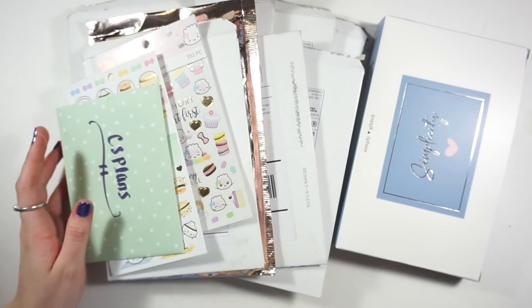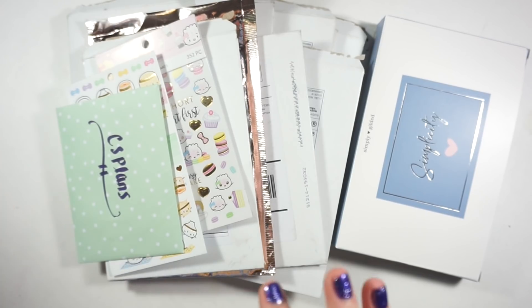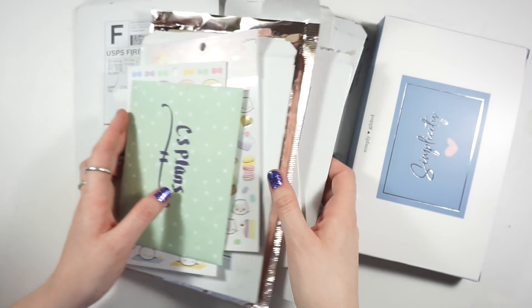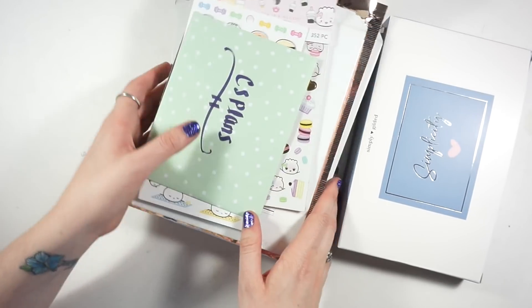Hey guys, welcome back to my channel! Today we're going to be doing a haul and I have a ton of different things here and I'm very excited to share them all with you, but let's jump right into this.